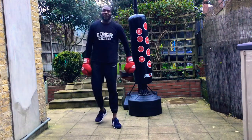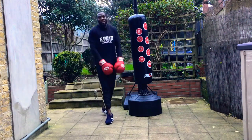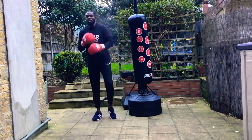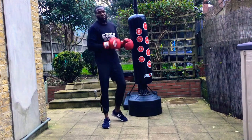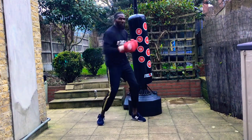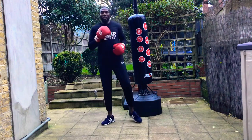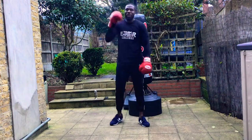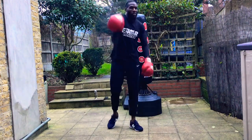Ten rounds done, just like that. There's your ten-round bag workout. Watch it again — pay attention to what I'm doing, pay attention to the way I twist the core with the arm punches, chins down. Thank you for watching Men at Motivation. Like, subscribe, share. Peace.